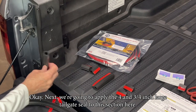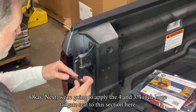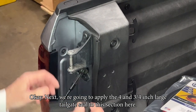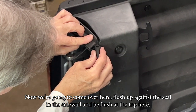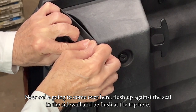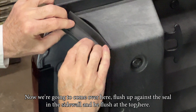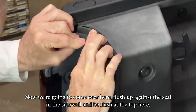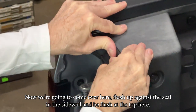Next we're going to apply the four and three-quarter inch large tailgate seal to the top section on this side. Come over here flush up against the seal on the sidewall and flush with the top, then apply your 25 pounds of pressure.